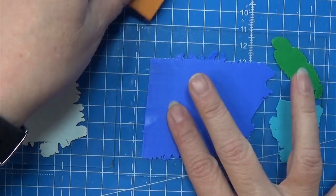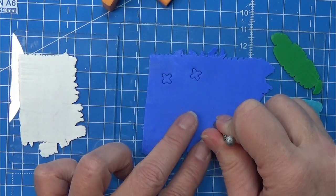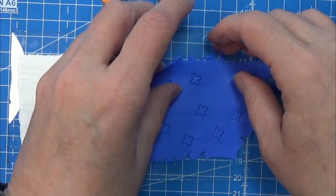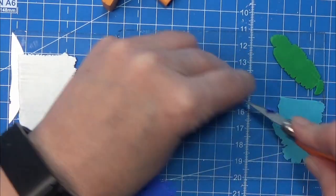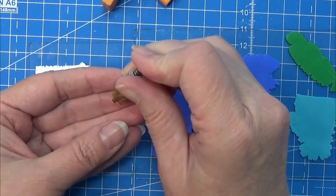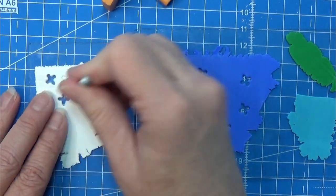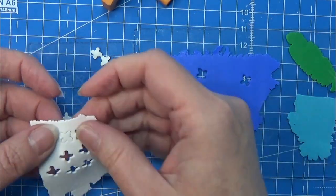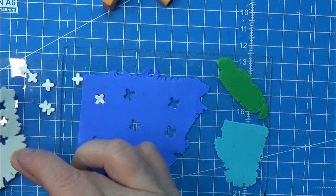I made two different sizes but you can make different shapes as well. I rolled out some bluish polymer clay on a setting six or seven and I'm using a flower cutter to cut out some flowers, then removing them. I have a piece of glass that I'm using as a work surface. I rolled out a piece of opaque white in the same setting as the blue and I'm cutting out flowers to fit into the holes left by the blue, just placing them into the holes where they belong.